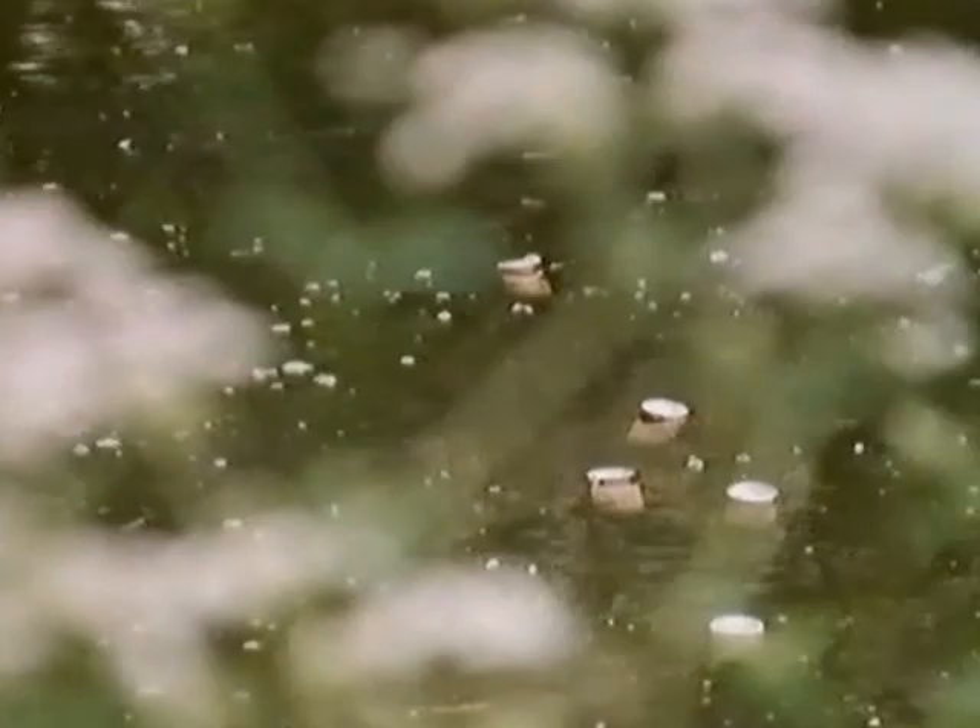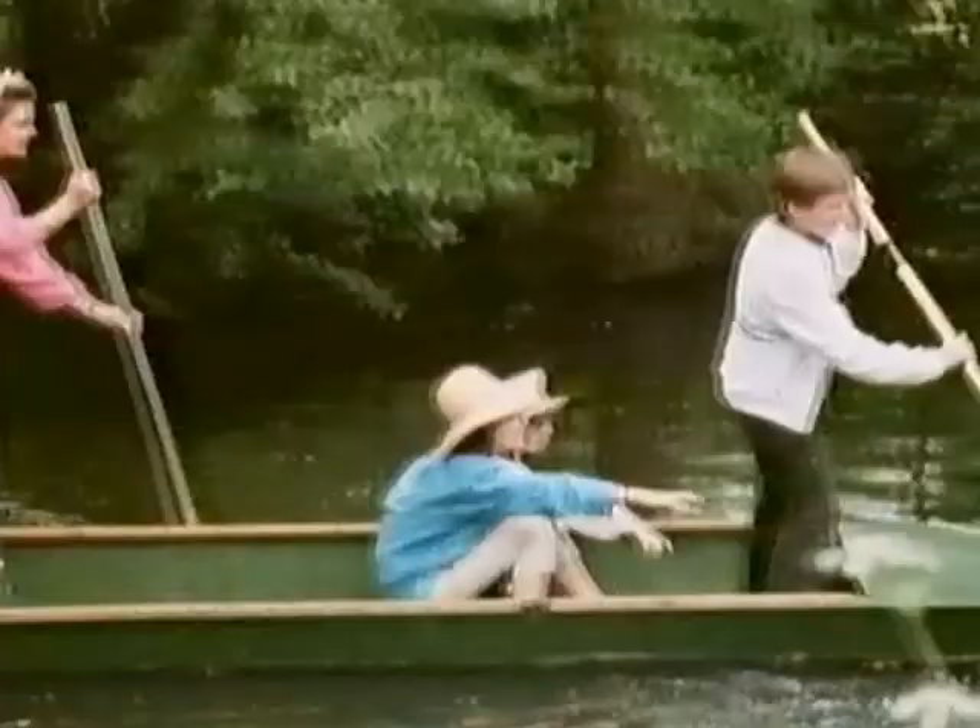Even some red wines, like these cans of Beaujolais, need keeping cool. But don't lose them in the stream.